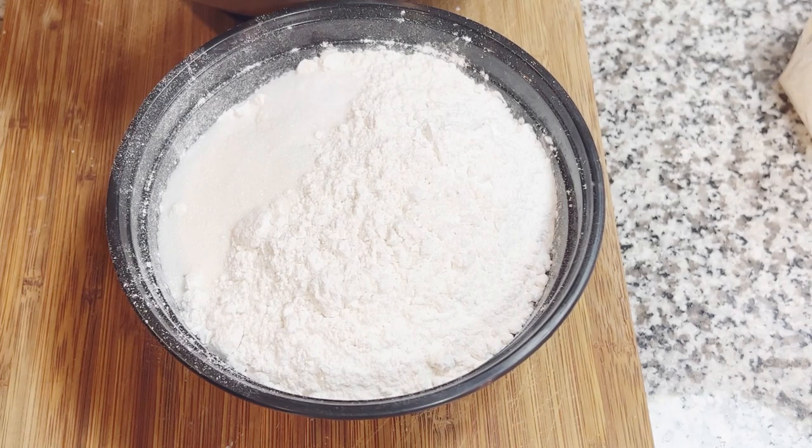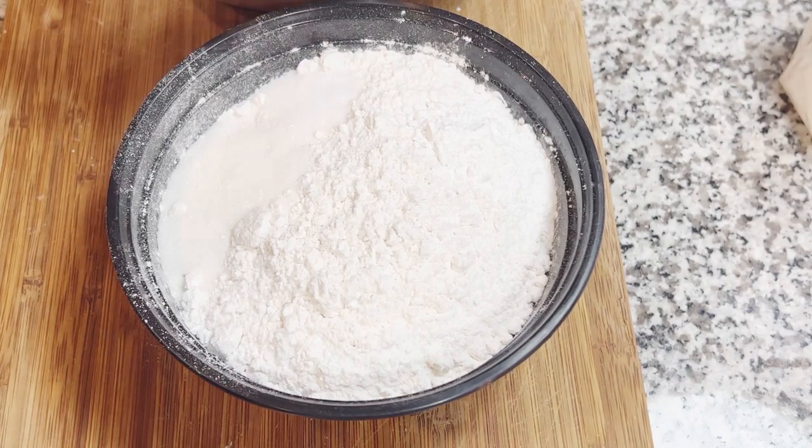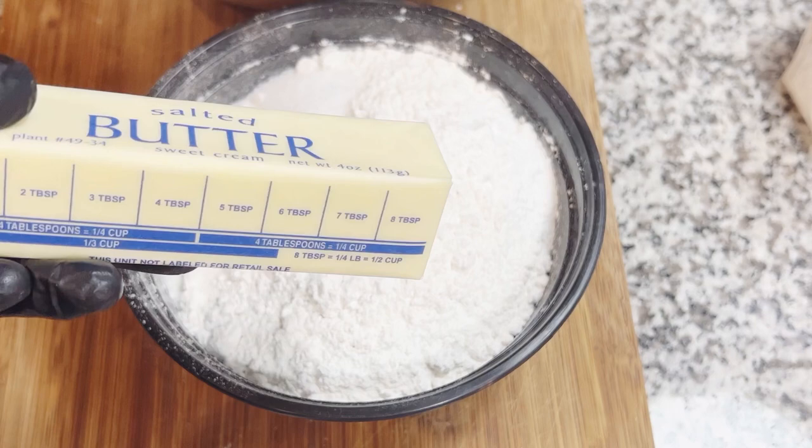Next you're going to need your flour and leavening mixture. This has two and a half cups of self-rising flour. If you don't have self-rising flour, you can make your own copycat — I'll include the ingredients in the description. If you do have self-rising flour, you're going to need to add a teaspoon of salt, a tablespoon of sugar, and one tablespoon of baking powder, because depending on what you're making you may still need additional leavening. You're also going to need a stick of butter — I'm using traditional butter.